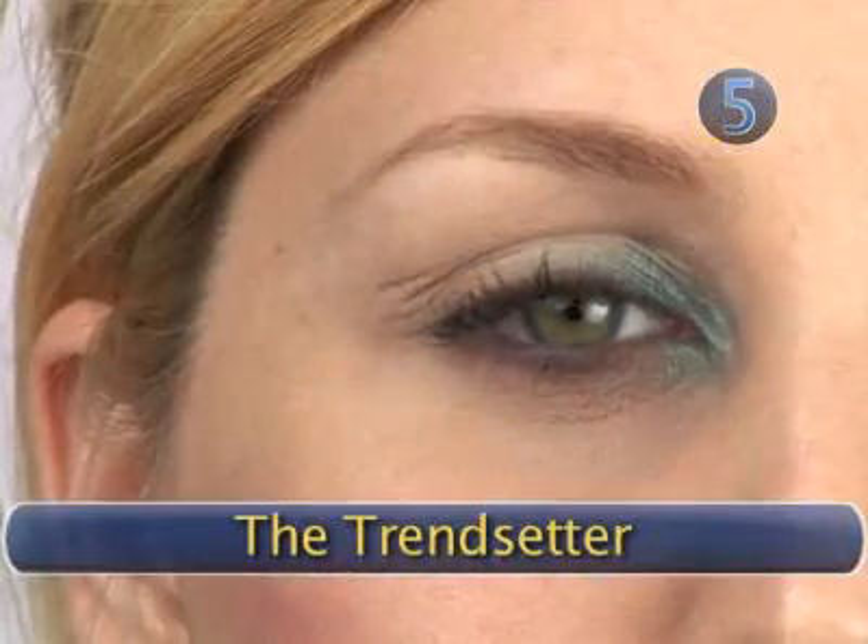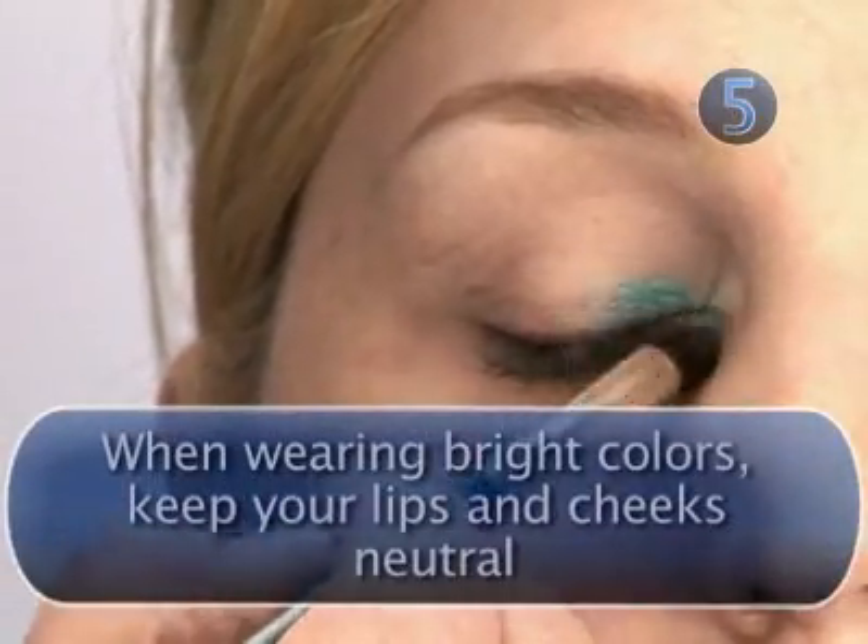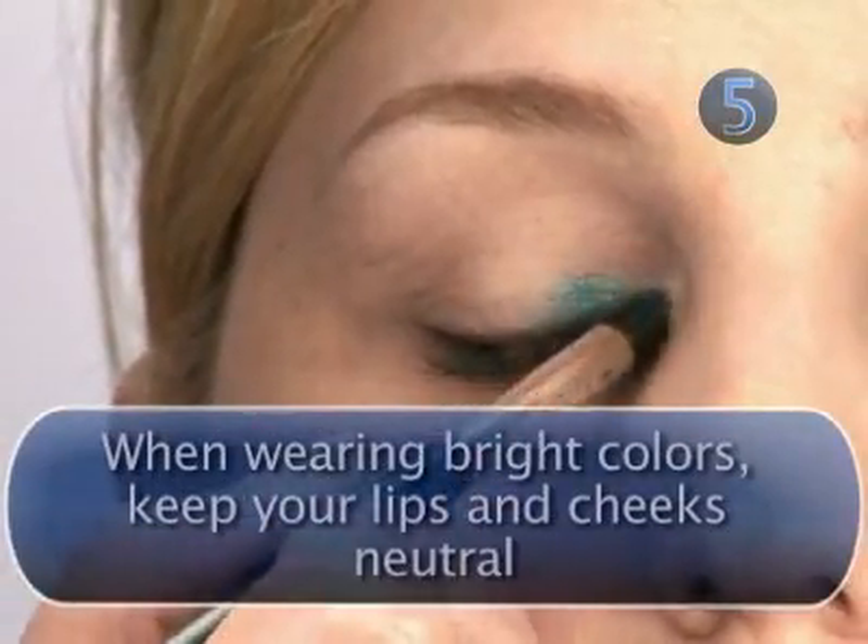Step 5: The Trendsetter. Finally, go beyond the usual eyeshadow treatment with a dramatic flash of color on the inner eyes. Keep the rest of your face simple and don't forget mascara.